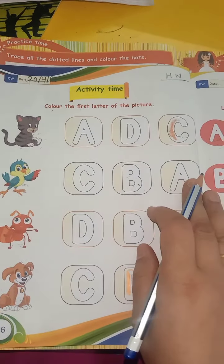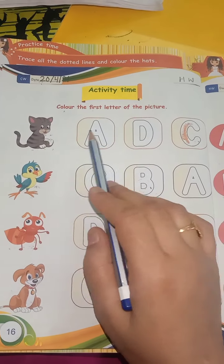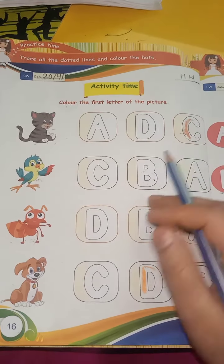Bit up — what is this? This is a cat. So where is the C? Where is the C for cat? Color the C.